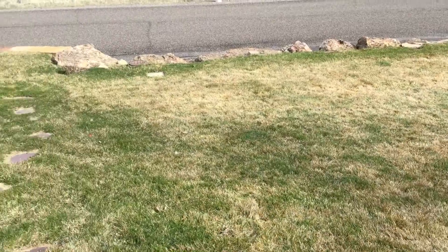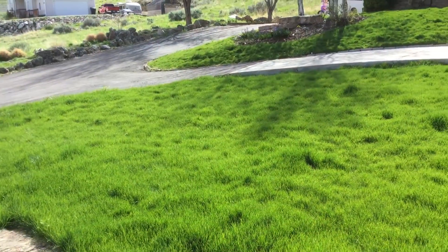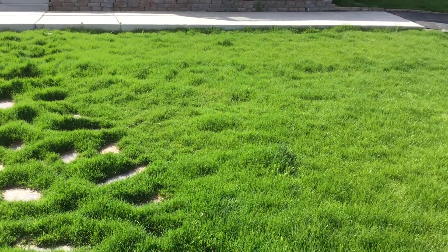Hey everybody, this is Eric from Channenshare Sod Farms. A couple weeks ago I hopped on here and told you not to water, not to mow, and not to fertilize yet, so that you could produce a more water-wise lawn during the summer. I just wanted to follow up and show you — I haven't mowed or fertilized my lawn yet — and look at the difference between two weeks ago and what it looks like now. You can see there's a huge difference between the lawn before and the lawn now, and I haven't done anything with it.